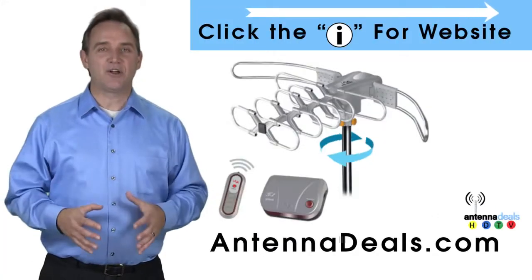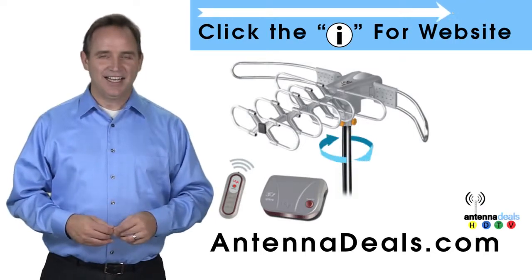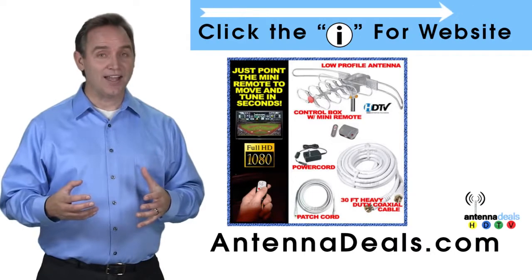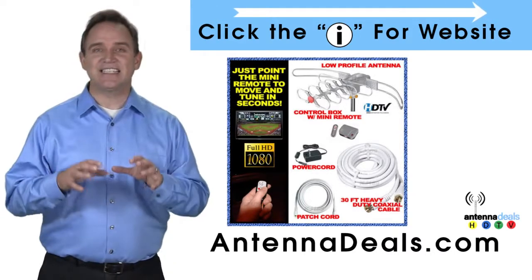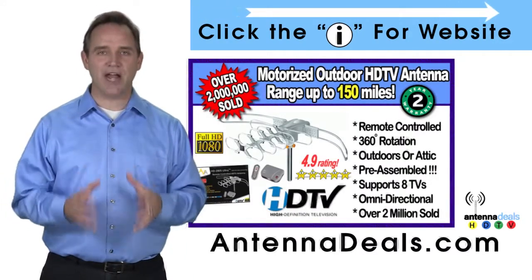The Lava 2805 is the original HDTV Lava antenna. Here are some things people love about it. With a remote control, this antenna can rotate 360 degrees to seek out the best possible signals. This antenna is fantastic for urban areas